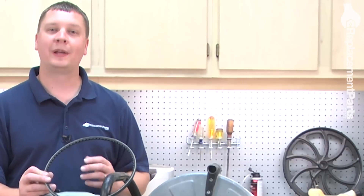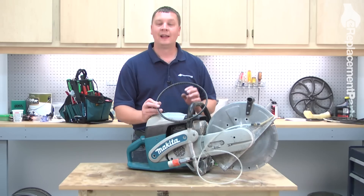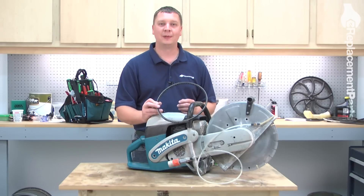Today we're working on a Makita model DPC7311. However, replacing this belt on most Makita cut-off saws will be the same.